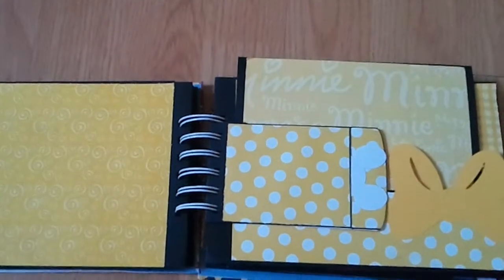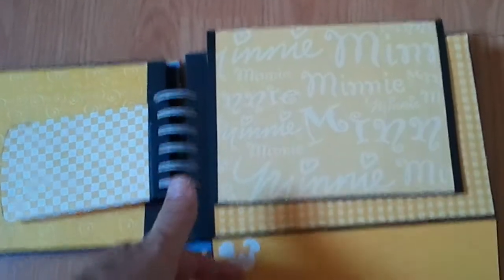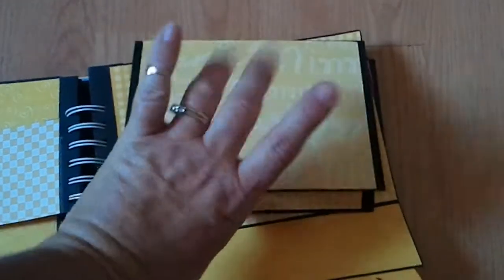This is my mini page. This little mini envelope, and then this flips down — your journaling, photo, photo, photo, photo, photo, photo inside with another little mini flap for journaling.